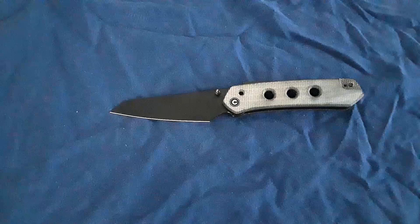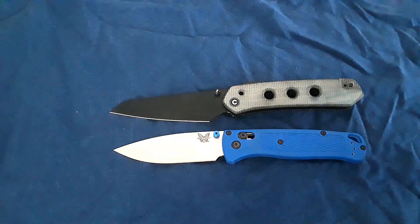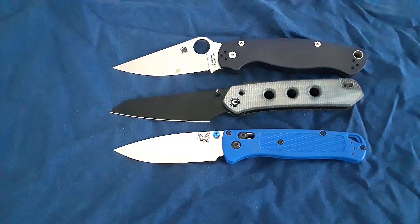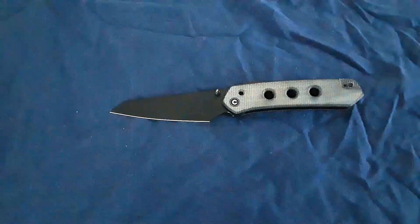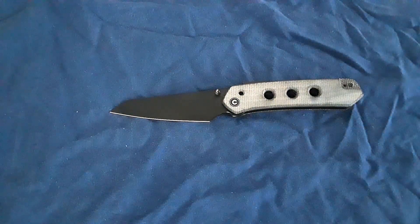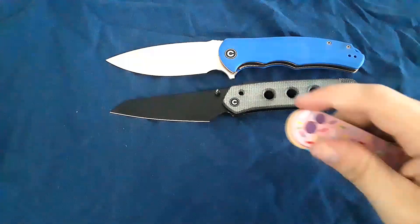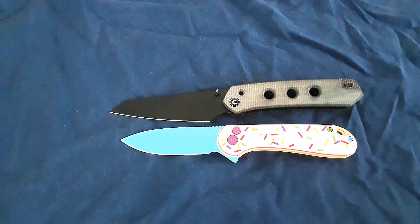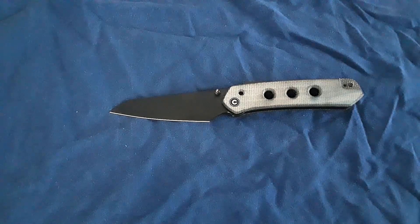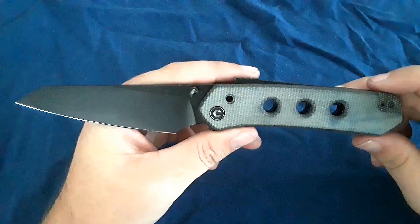Let's go ahead and bring out our USA-made comparisons. Here is the Benchmade Bugout, and there's the PM2. Pretty comparable in size to the PM2, honestly. Let's bring out our Civivi comparisons, which are going to be especially pertinent today. Here is the Praxis and the Elementum. I was going to compare this against a Demco 80/20.5, because the lock's kind of similar, but I don't have one around right now. I think you guys got a pretty good idea about how big this knife is.